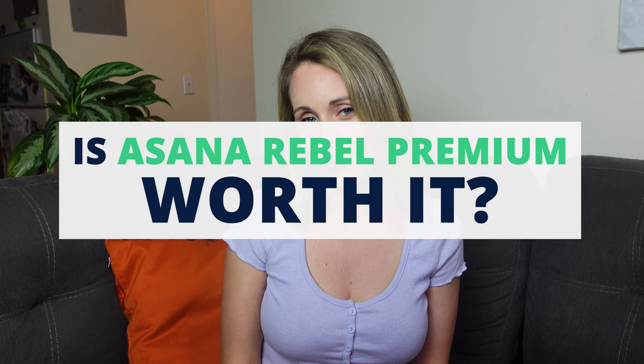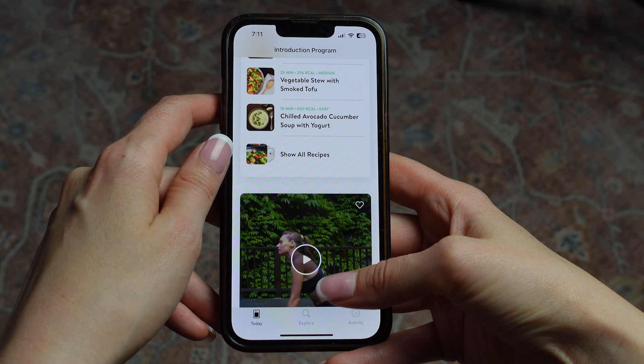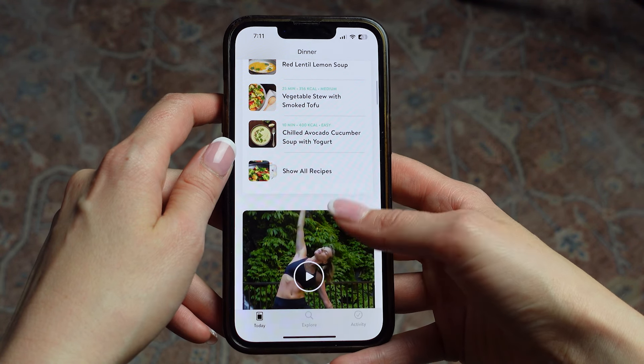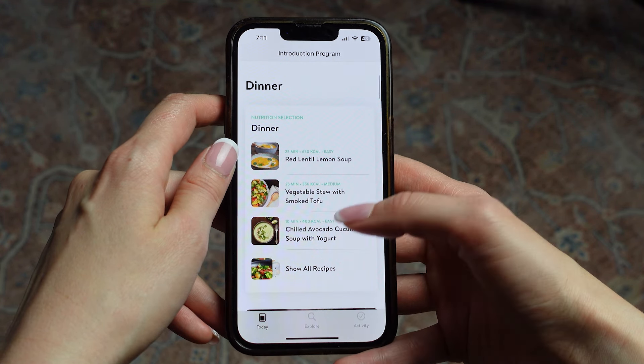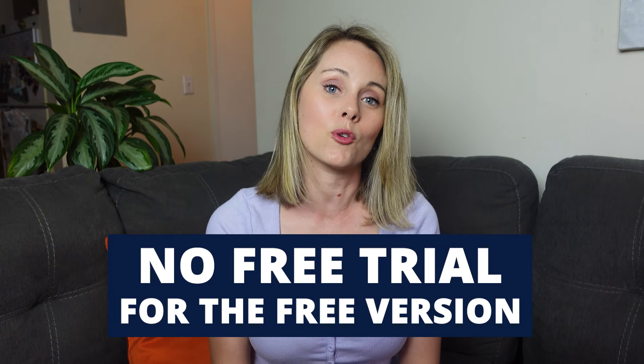Is the premium version worth it? If you're considering using Asana Rebel, I do think it's worth upgrading to premium, because the free version gives you very limited access to features. If you're only using the free version, you're going to get tired of doing the same things over and over with little variation in workouts, recipes, meditations, and challenges. Unfortunately there is no free trial for premium, so you may have to sign up for their monthly payment plan to test it, but if you want to use the app long term, it's much more cost effective to sign up for the year.